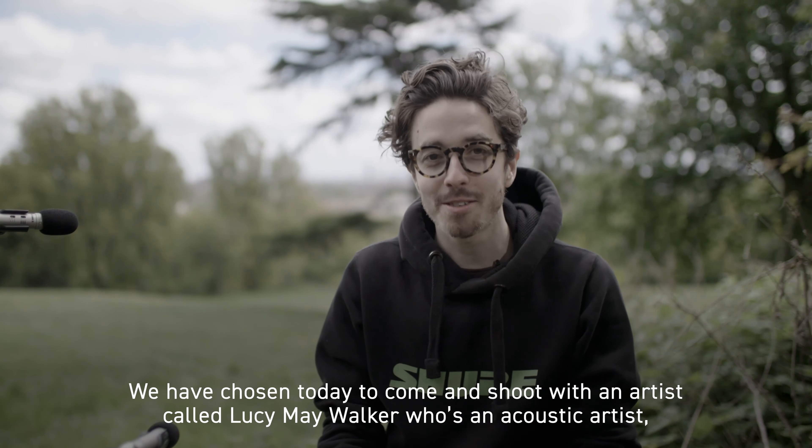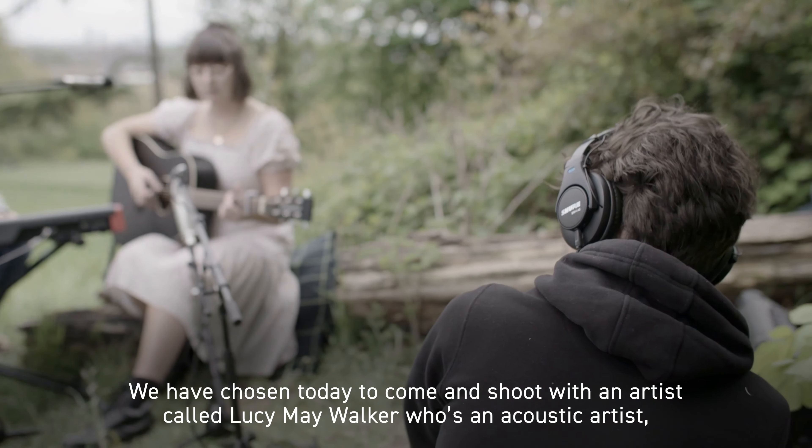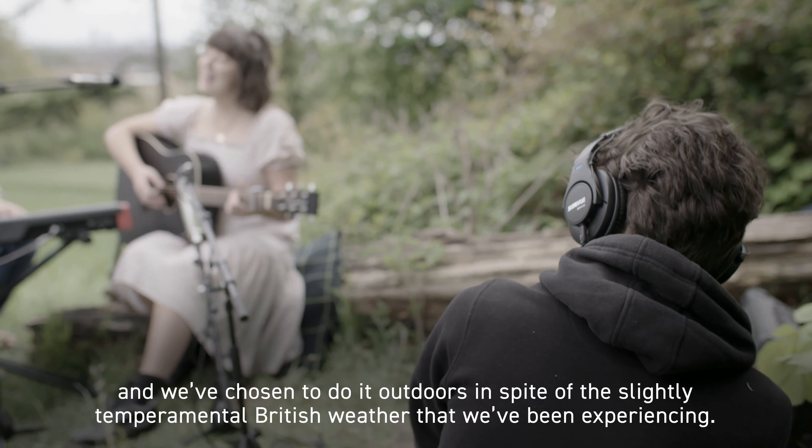Hello, I'm Jack from Shaw and welcome to Alexandra Palace in beautiful North London. We have chosen today to come and shoot an artist called Lucy May Walker, who's an acoustic artist, and we've chosen to do it outdoors in spite of the slightly temperamental British weather that we've been experiencing.